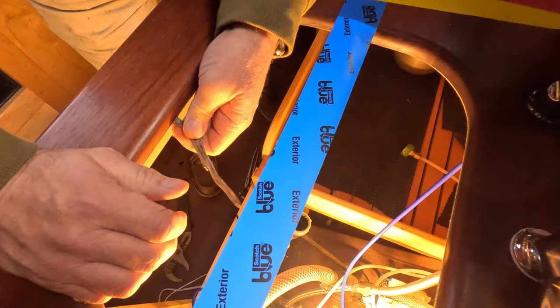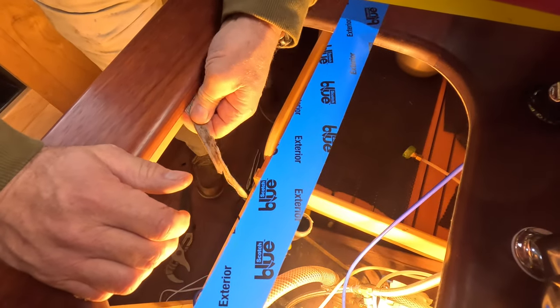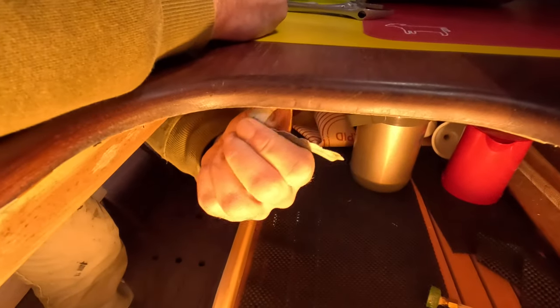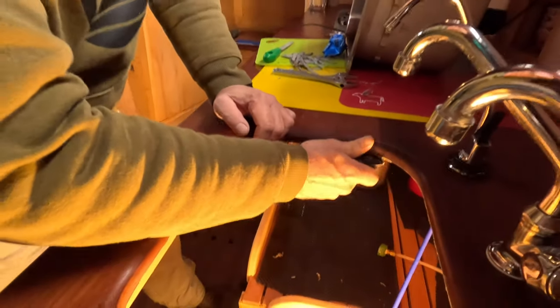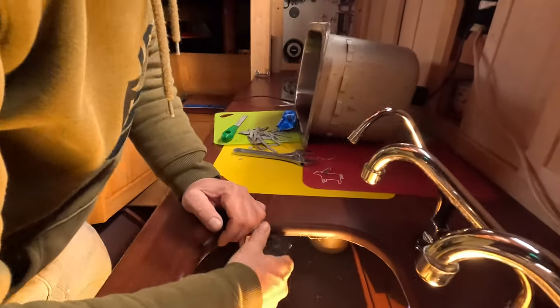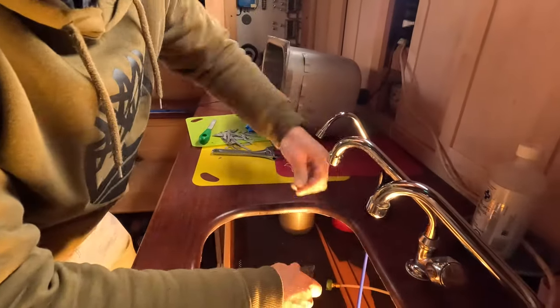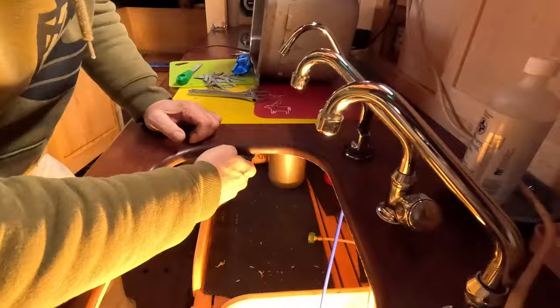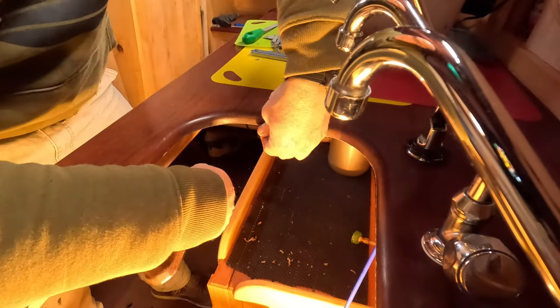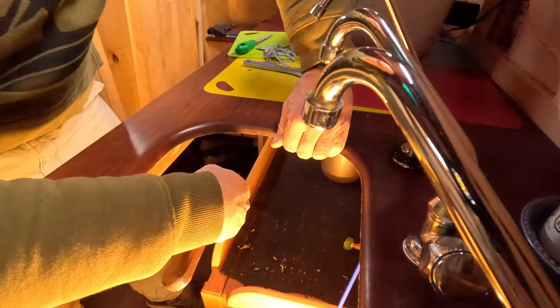Does that all come off? Yeah, it's peeling. Just scraping the last little bits of the old adhesive sealant out of there. And this countertop is made of jatoba.